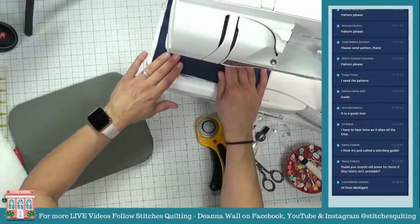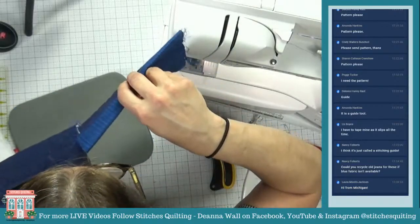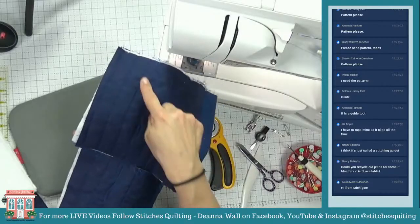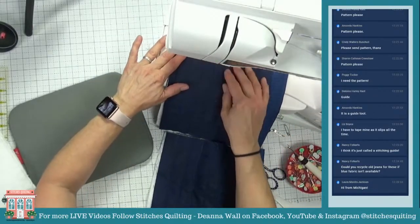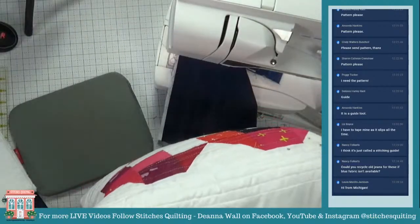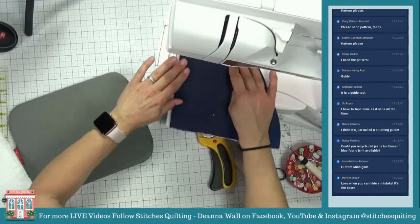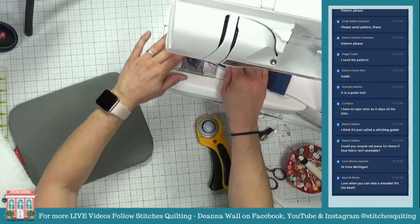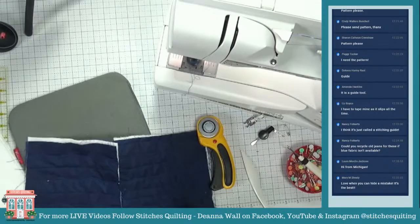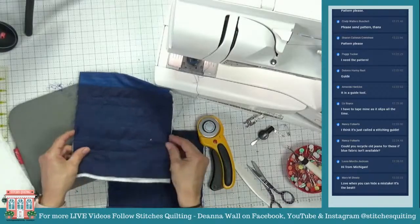See how that looks — I'm showing it on Instagram, Facebook, and YouTube. I just added a little wave right there. I did this also on this pillow right here, which is another free pattern: the Healthcare Hero Pillow. There are lots of free patterns at stitches quilting. You guys should go download them before I compile them all into one assortment for sale or something.